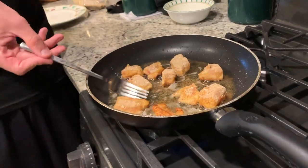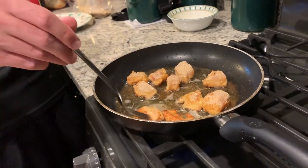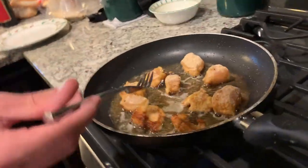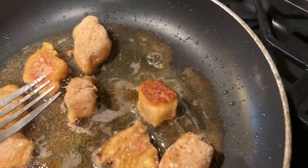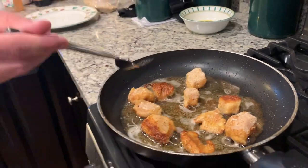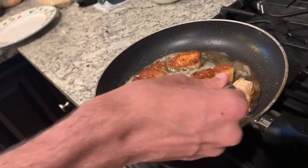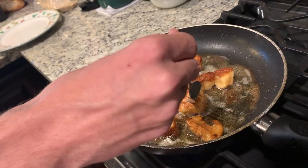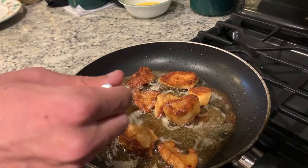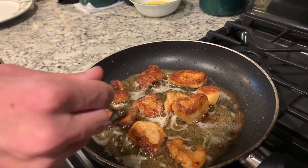Very simple recipe right here. I think this one's ready to flip. Look at that crispy golden brown right there! Look at that — get a view of that, that's a good one right there. You cannot lie, this smells so good guys. If you were here it smells like a chef's kitchen in here. We're just gonna let these sizzle a little bit more.